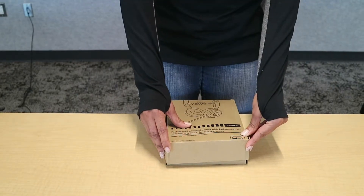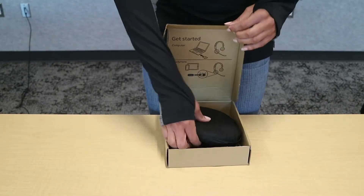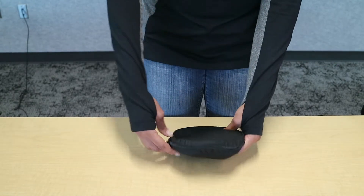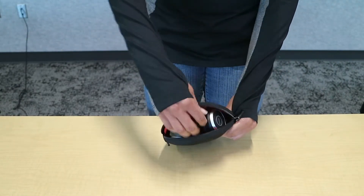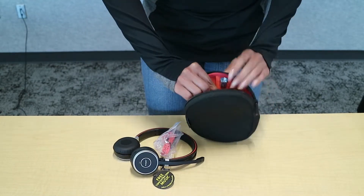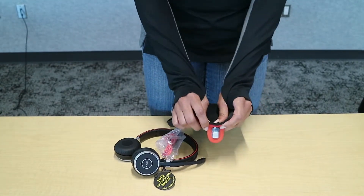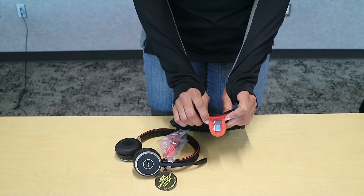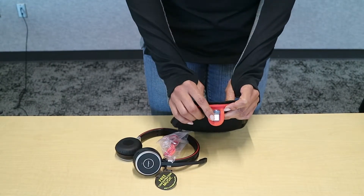First you're going to start by taking your device out of the box. Then you have the case that it comes in — just unzip it, and there's a few things in here that you can pull out. The first thing you have is a dongle, which you can use to plug into a USB port of your PC, and it's already pre-paired with your headset.